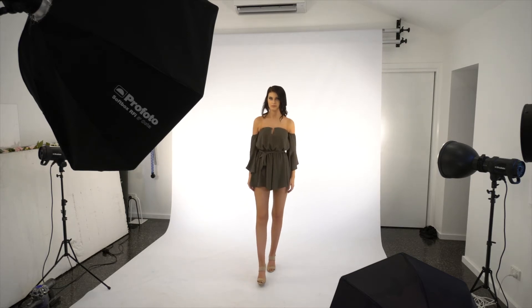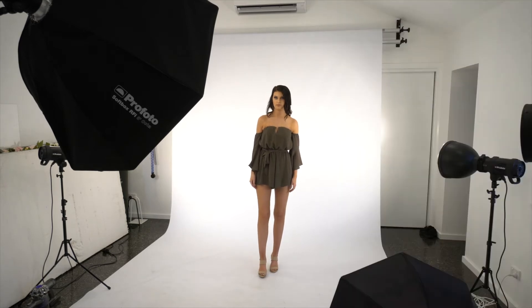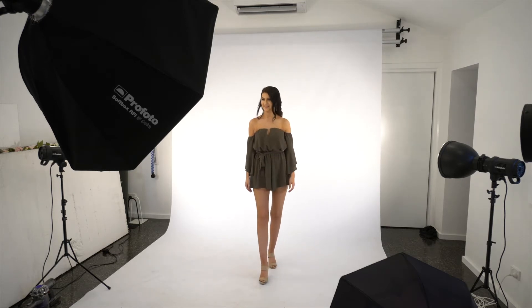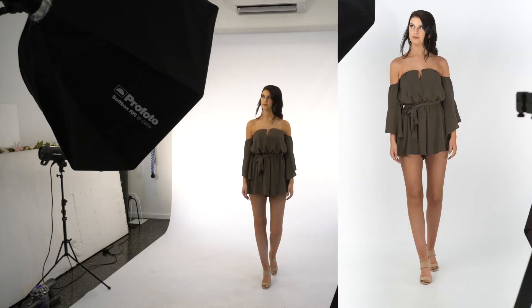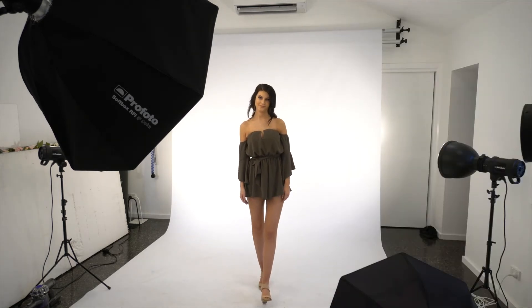We'll do it on three — one, two, three, go. Go back again. If you want to just practice, just sort of go like this because then it feels more natural. It's very hard to get a natural look when you walk. Keep going, just keep doing it, I'm going to shoot when I'm ready. Look over towards the light — beautiful, gorgeous, yeah, that's perfect, I love it.